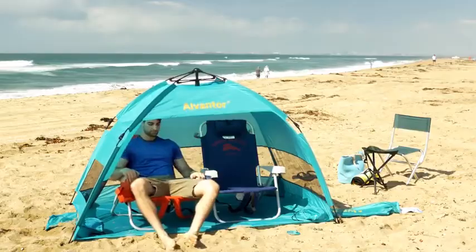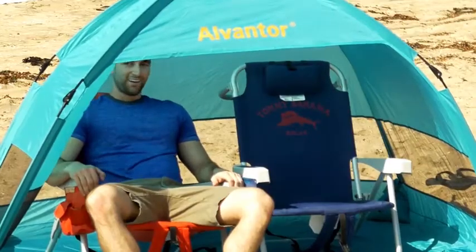Choose our Alventor BlueShore Beach Canopy for you and your family. Super easy up and down. Having a shade and having a blast.